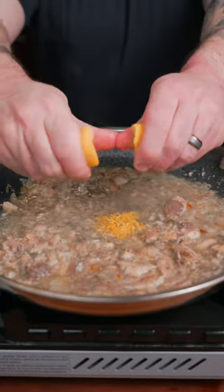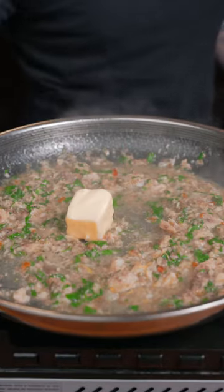Now we're gonna add some lemon zest, lemon juice, a little bit of parsley, and a little fresh basil. Finish with a knob of butter.